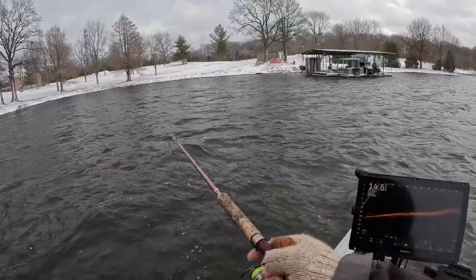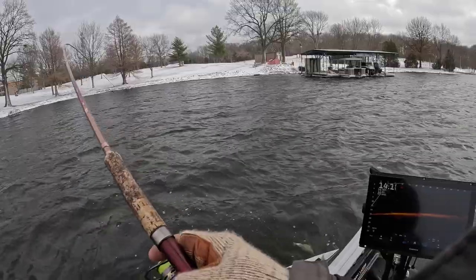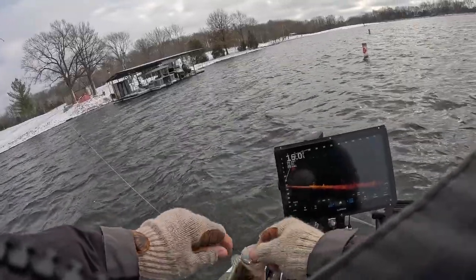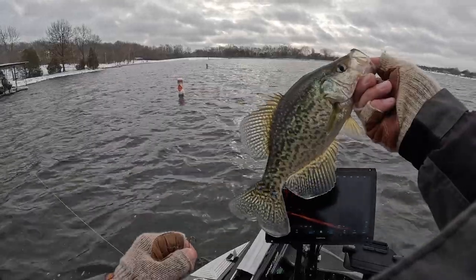There's one. Boy, he's pulling good too — he's pulling good! Slabalicious baby!